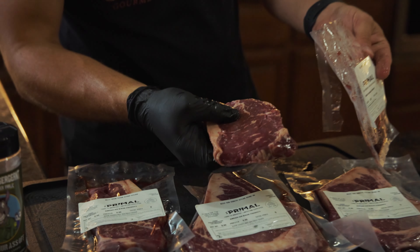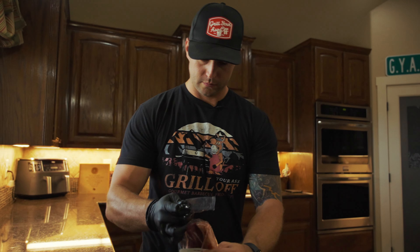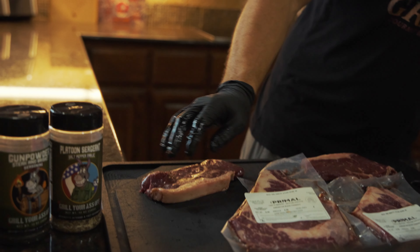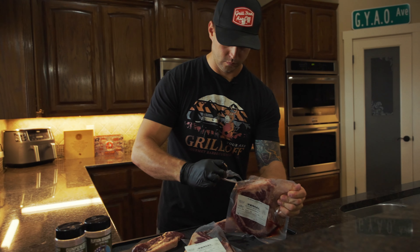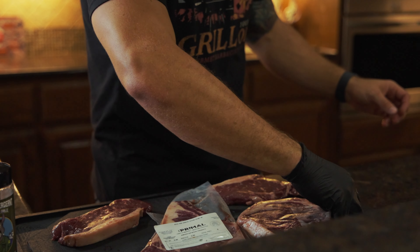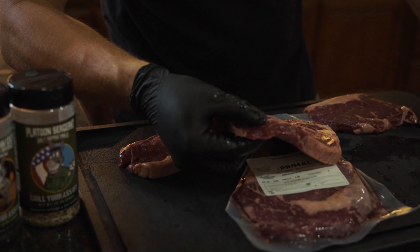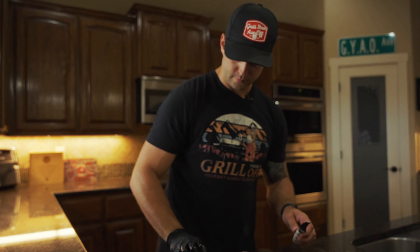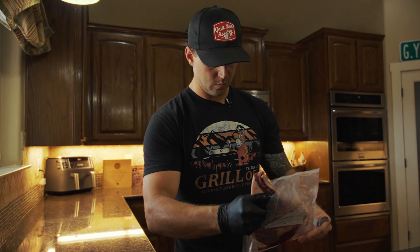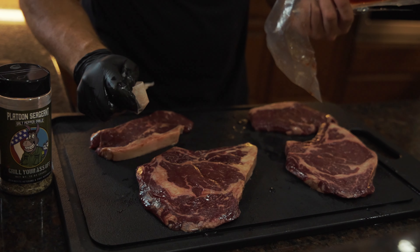As you guys can see, the marbling is good on this. We got our fat cap right there — nice and thick. That's what we're looking for right there; that's going to be so unbelievably tender. That one's got even better marbling. There's your spinalis right there. That is honestly my favorite part of the cow.